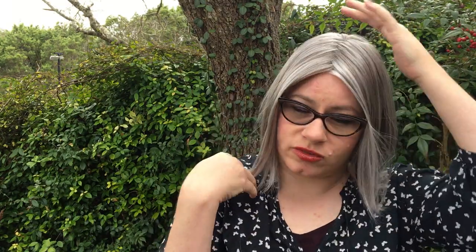It is a lace front, and it is also a hand-tied wig, which means there are no wefts on the sides or the top, so you can part it anywhere. It is a monofilament wig — not just a monotop — so the monofilament comes to the sides as well.